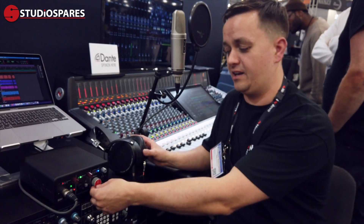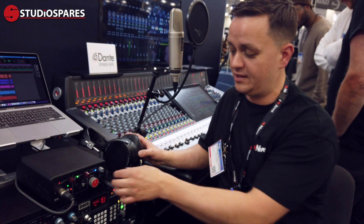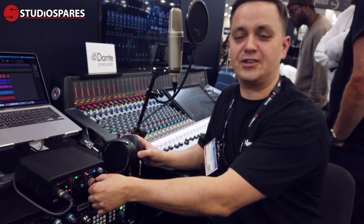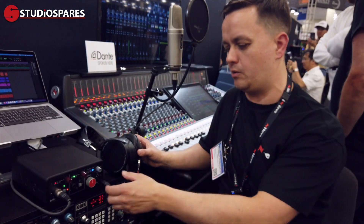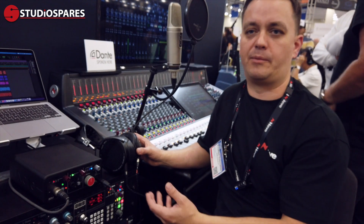The monitor control you'll see here is actually the same monitor controller that we have on the 88RS console, so it's another nod to the 88RS on there. It has a centre detent as well, so it's 12 dB below maximum output, which gives you a nice listening level to calibrate your speakers.